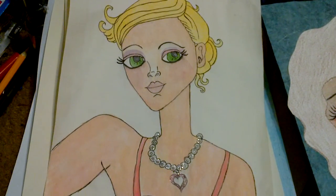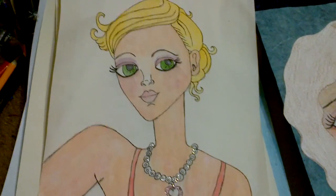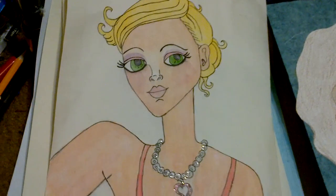But that's my girls and faces that I've been doing for February. I'll talk to everybody later. Bye.